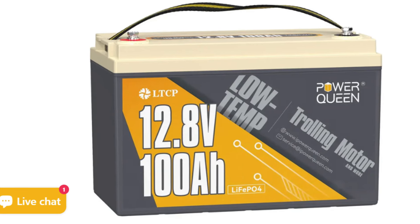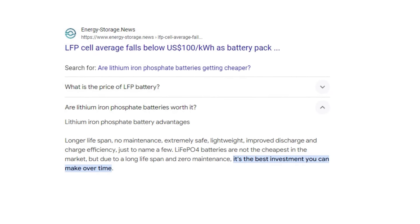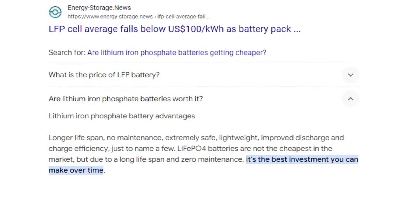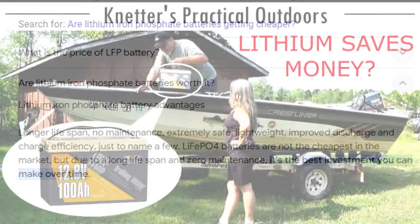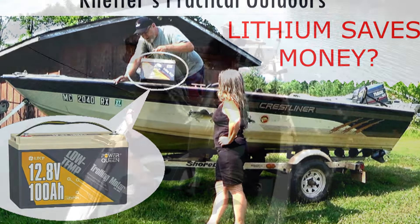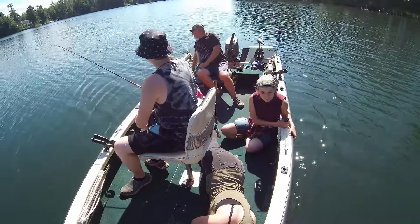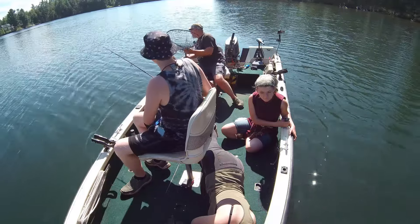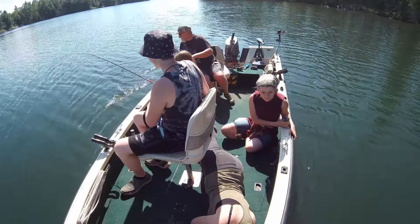Here's the part that really surprised me - these Power Queen batteries weren't nearly as expensive as I thought they were going to be. They're really not that much more than the equivalent lead-acid battery. Once I got all the facts, I realized I will actually be saving money down the road by purchasing these Power Queen trolling motor batteries. I'll be leaving links to all the products in the description of this video.